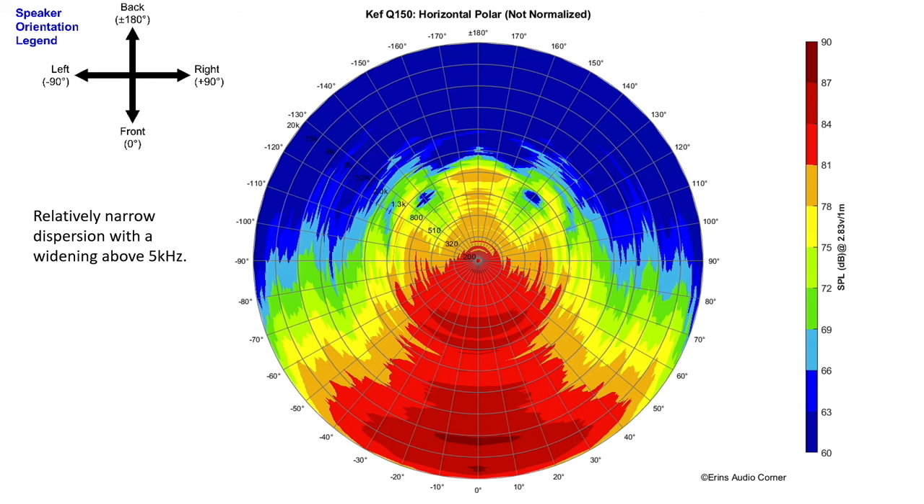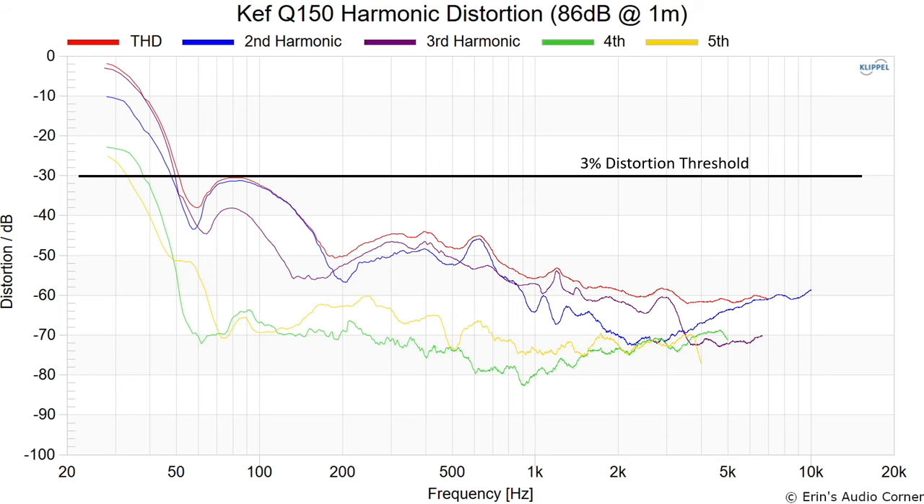The horizontal response is actually pretty good and clean through that area. Looking at the horizontal radiation — a bird's-eye view of radiation per frequency going out into the room — you can see that resonance again around 1.2 kHz causing a slightly wider pattern there. For the most part the radiation pattern is somewhat narrow, which I tend to find with KEF speakers in general. Personally I would prefer a wider radiation pattern. You can also see the wider radiation above about 5 kHz.